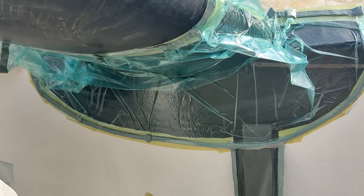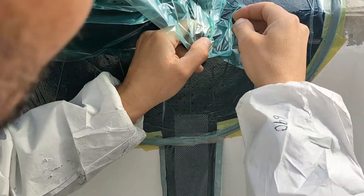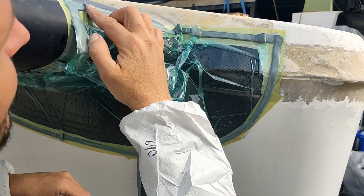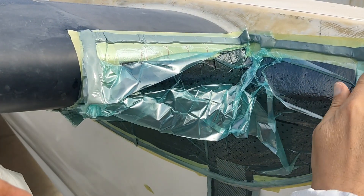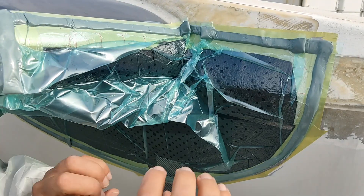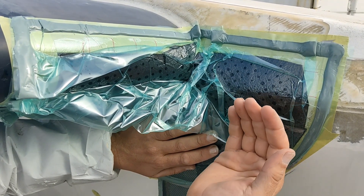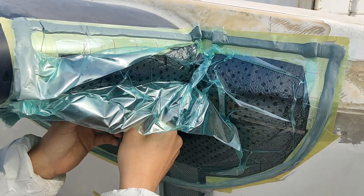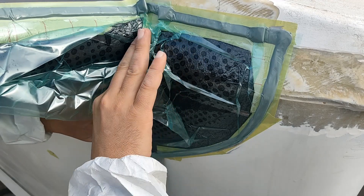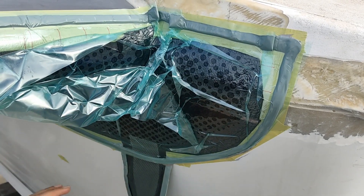You can see the resin starting to bleed through all those little perforated holes. I'll keep working around making sure the bag is well and truly pressed — you'll be able to hear all the leaks in the bag. As that happens, the atmospheric pressure starts pushing down heavily on the bag, squeezing the carbon hard against the hull, and any excess resin gets squeezed out through the holes and ends up in the breather felt. Now that I'm happy with a good bag on there, we want to get the resin to go off as fast as possible, so I'll set up a temporary bathroom heater and tent arrangement to pump heat into it to get it to kick off nice and fast.